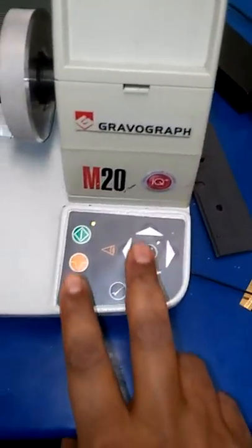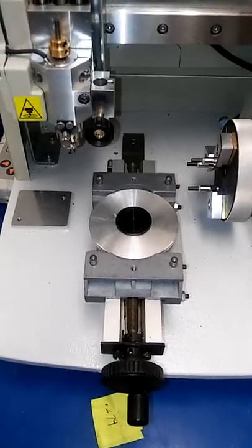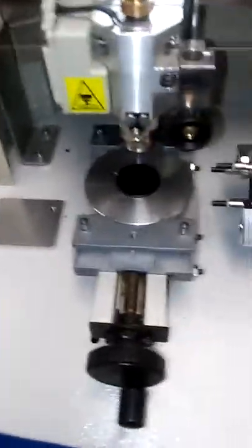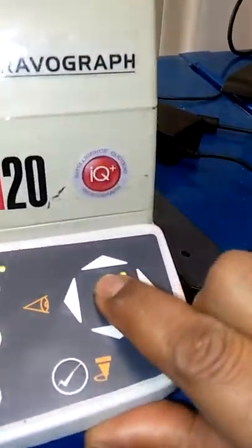Go ahead and press the pause knife arrow. The blade comes down and moves to the center of the target. Then press the Z button and bring it down a little bit.